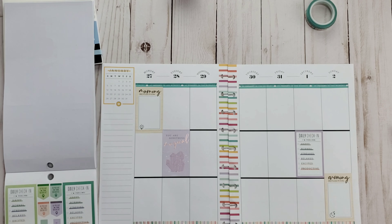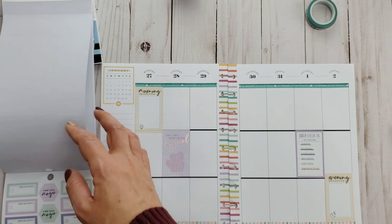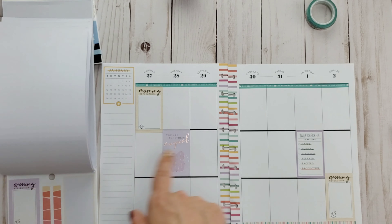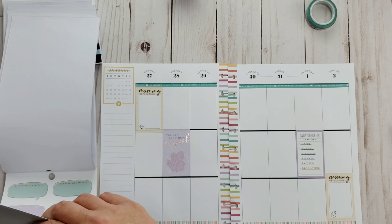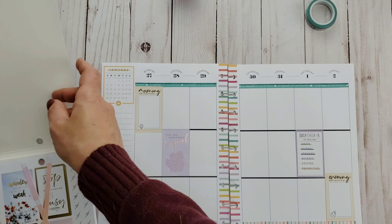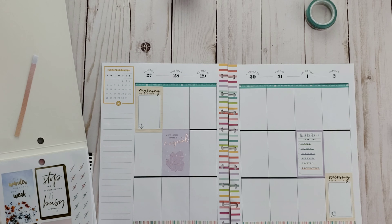I'm going to match that purple and balance it out on the other sheet. I'm going to use that daily check-in sticker for Saturday, because on Saturday I'm normally relaxed and happy or excited about something — so I figured that's a good day to check on my feelings.